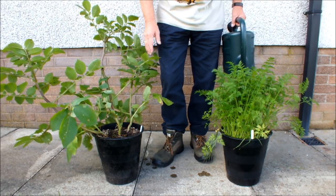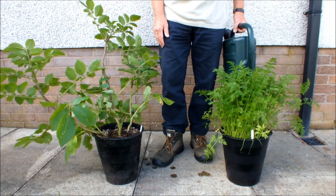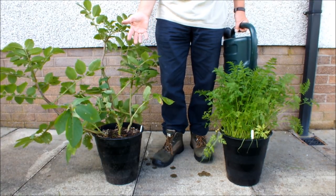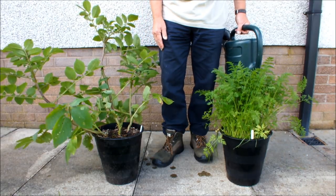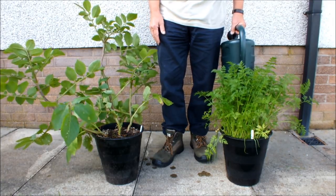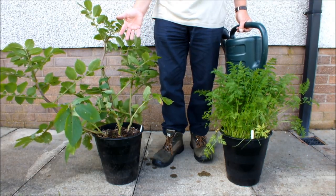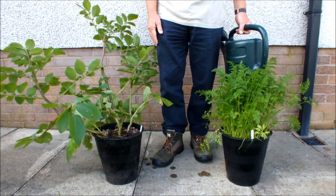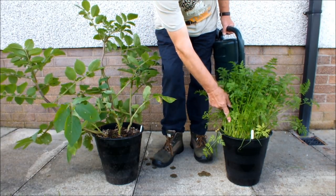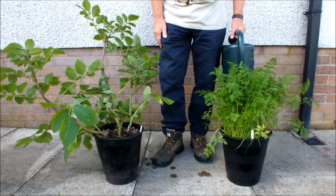Had I watered over the top of these plants, who knows what would have gone in the pot — certainly not a pint of water. If a pint of water is equivalent to a light shower, then there's a light shower's worth of water gone into those pots this way, but it wouldn't go into the pots if it was an actual light shower. Most of it would not go in. So it's vitally important — this is where the water goes, not over the top. I hope you've enjoyed this video.